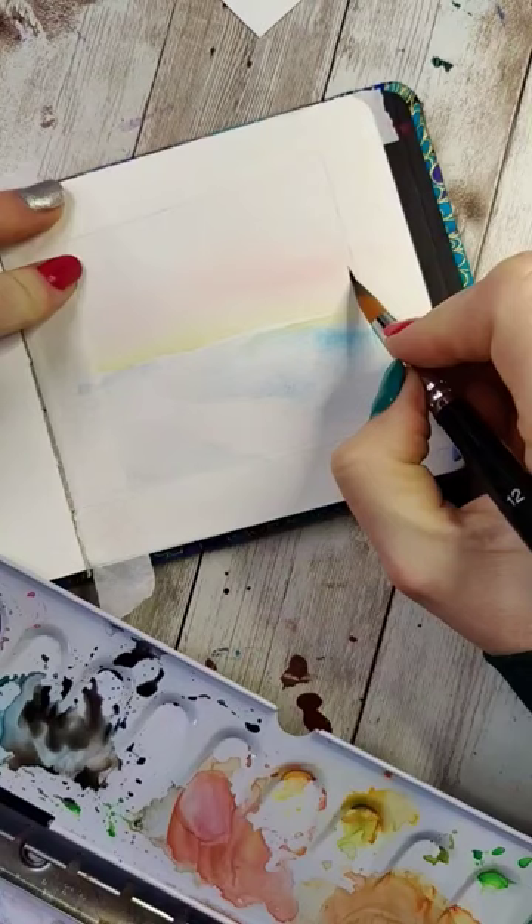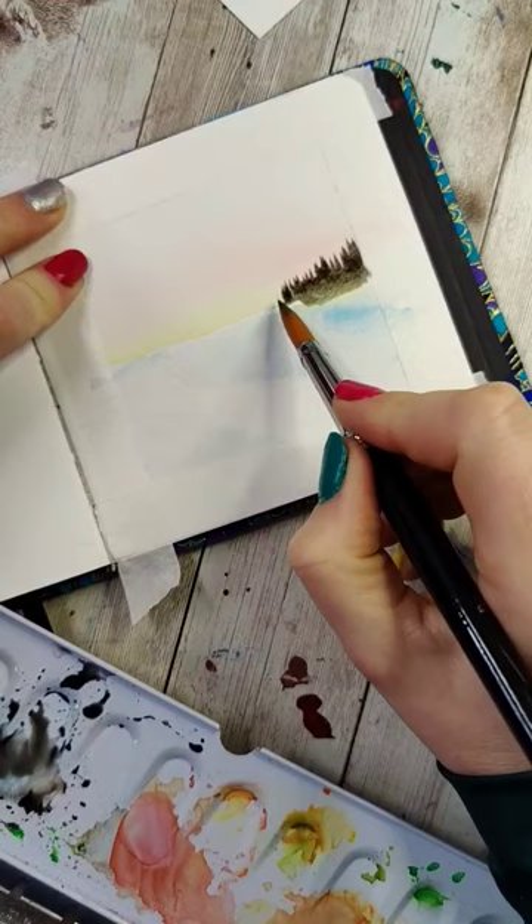Then dry that, and we're going to take a gray color and tap our brush up and down to get kind of a tree line in the background. Wash the bottom of that out so it's nice and soft.